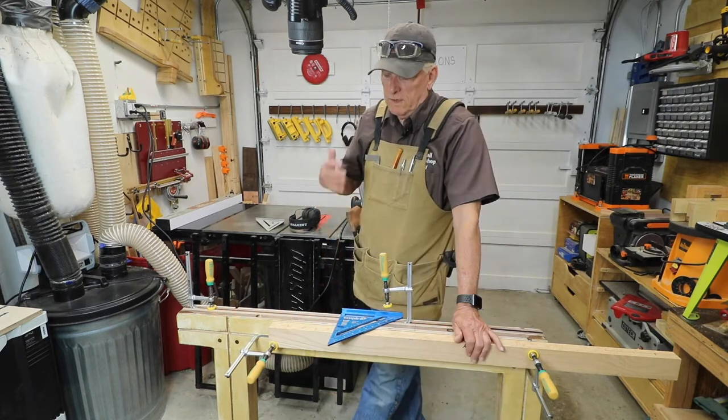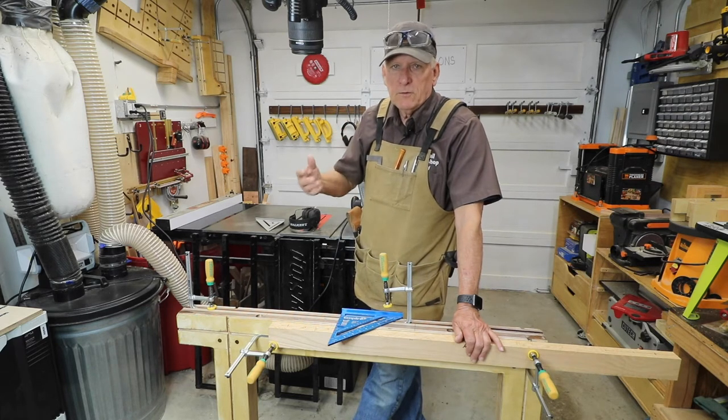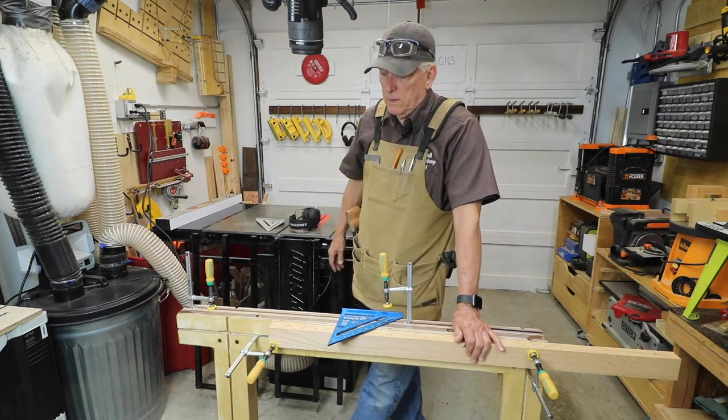Just try to do that on a workbench. Once I get this set up for one piece, then it's really easy for me to do identical pieces where the mortise is going to be in the same place.